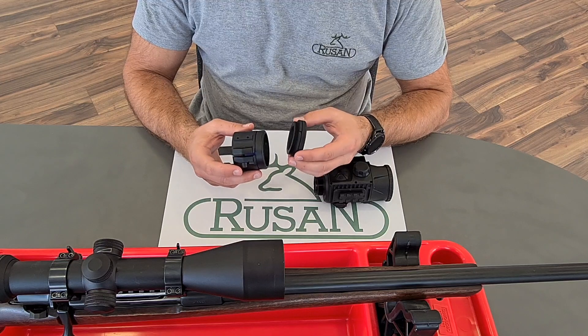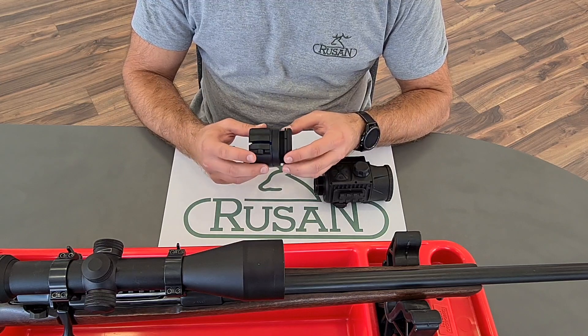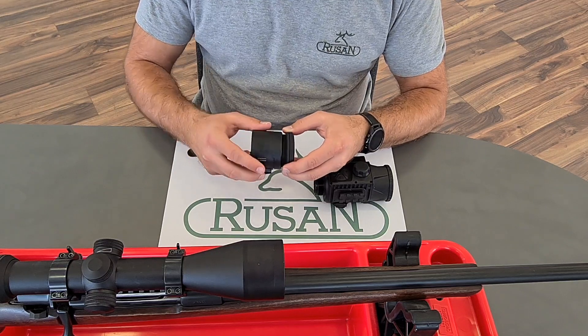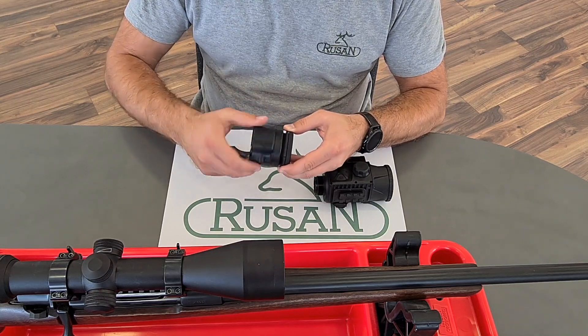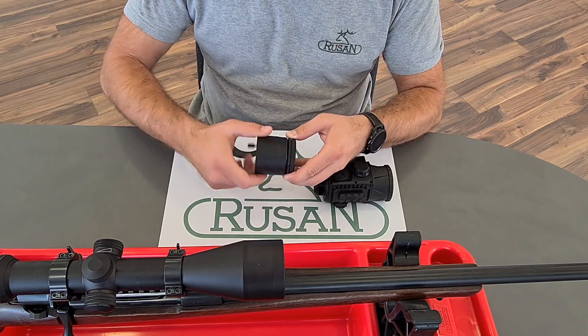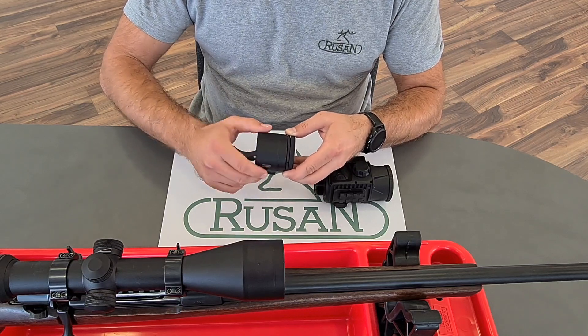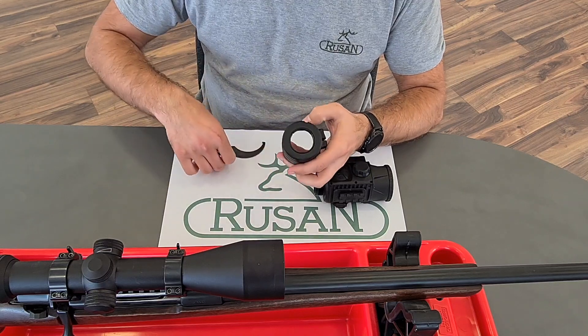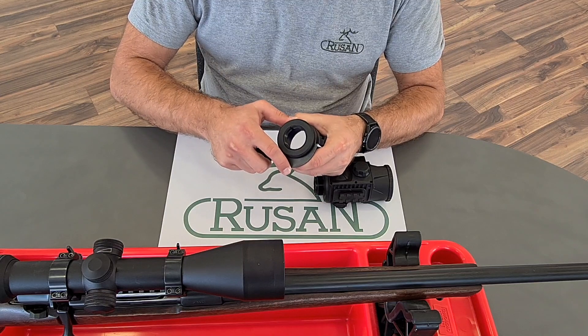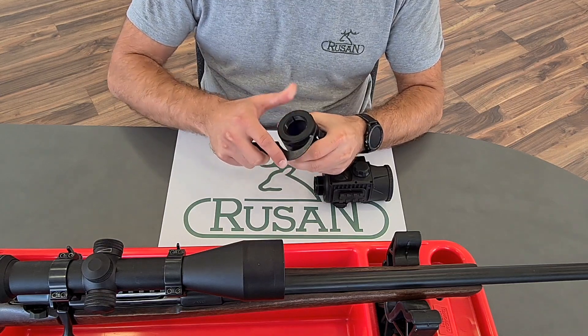This is the reduction ring. First, we have to connect it with the adapter — we will screw it in. Then we use a wrench to tighten it firmly.